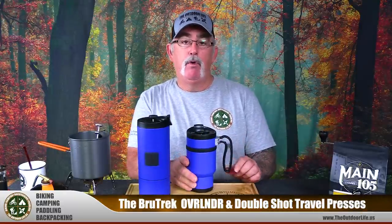Hey guys, welcome to the Outdoor Life. Today we are going to go over two French presses from Brewtech: the Overlander, which comes in at about 50 bucks, and the Double Shot, which comes in at about 42 bucks. I'm going to demonstrate how these work in the way that I normally brew French press coffee.